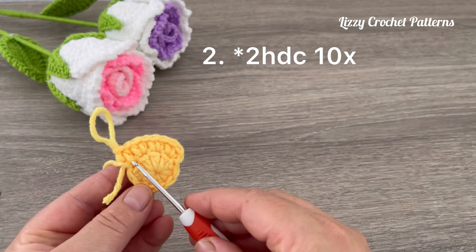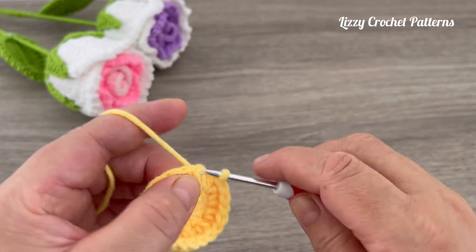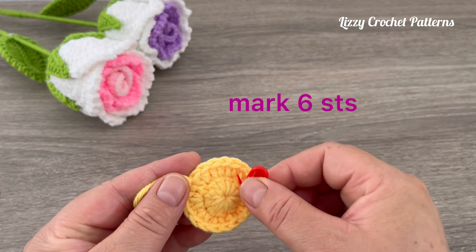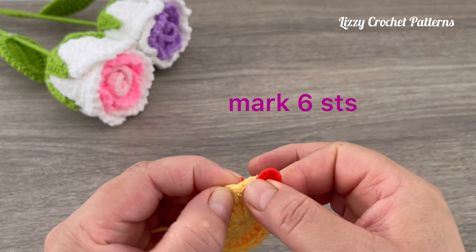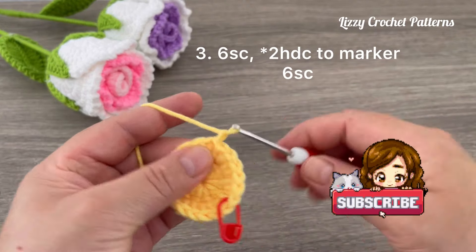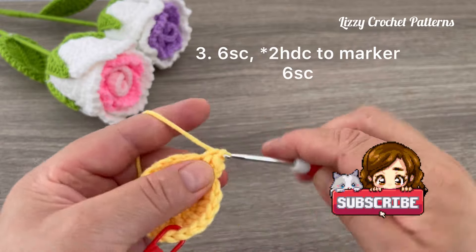Let's continue making two half double crochets in each stitch. Slip stitch on top of the first half double crochet made, and we are going to count six stitches going to the right — one, two, three, four, five, and six — and we are going to place a marker. For round three, chain one, we are going to make a total of six single crochets.